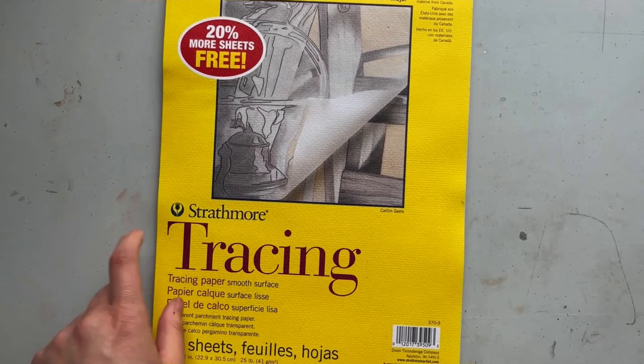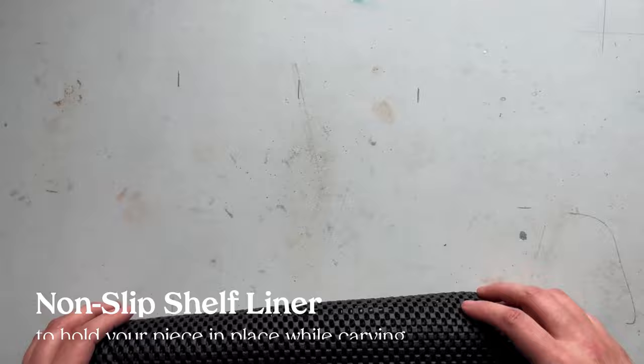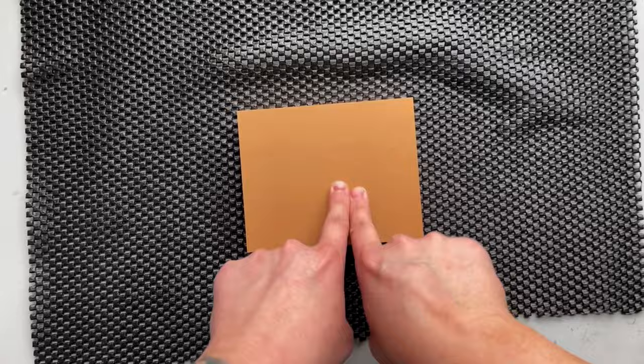Next we'll take a look at some of the supplies I suggest having when you're starting out. This tracing paper is great to have on hand — you can draw directly onto it and then transfer it to your block, which is what I'm going to show you today. You can get around 50 sheets for $8, so a really good value. And my holy grail is this shelf liner — the Gorilla Grip shelf liner from Amazon. It's 17.5 inches by 30 feet and it's $30 for that entire roll, which lasts me forever. It makes all the difference in carving — my pieces don't move as I demonstrate here like they would on a regular bare table.